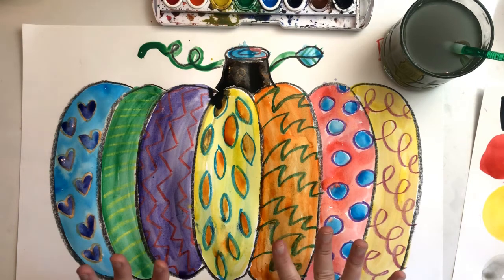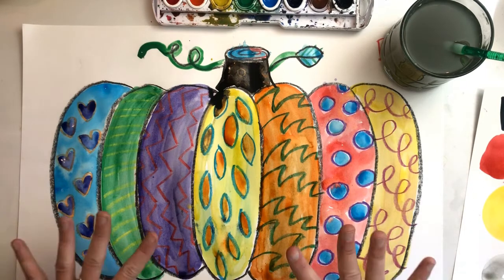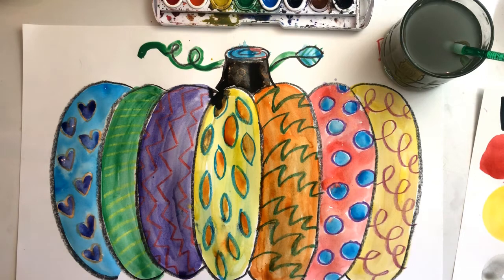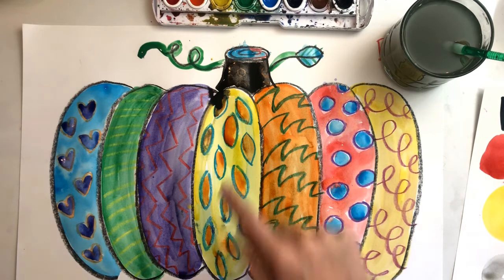I'm going to let it sit here and dry while I do something else. If I try to pick it up now, remember the paint will run and bleed and make a big mess. So I'm going to let it sit right here and dry. When it's all done, I can cut it out — but I have to wait and be patient first. You can see I have warm and cool colors mixed together, all sections of my pumpkin are filled in, and there's no white space left inside at all.